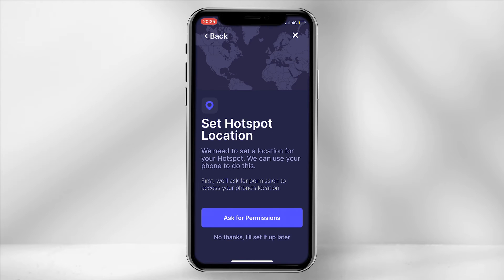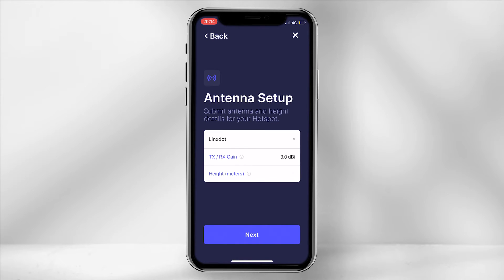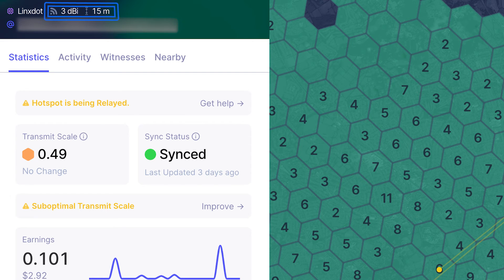You will now need to set the hotspot location. Allow the app to gain access to your location and move the white pin to overlay it on top of the blue pin, then set the location. In some cases the pin might not overlay directly on top, however this is nothing to worry about. If you are using the 3dBi stock antenna, ensure the TX-RX gain is set to 3.0dBi. Define how high it is off the ground in meters — if you are in a high-rise building, set the height from the ground floor. This information is provided to ensure accuracy on the blockchain, and in the near future will affect hotspot earnings once Proof of Coverage version 11 is introduced.